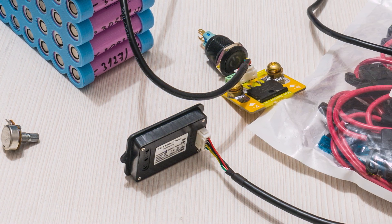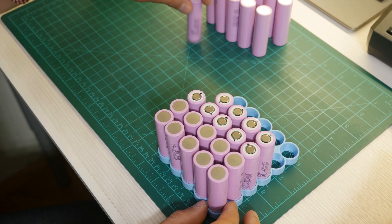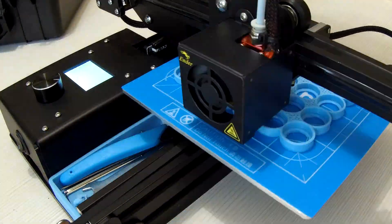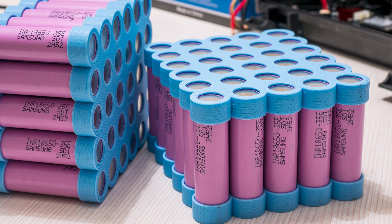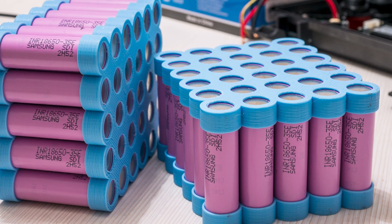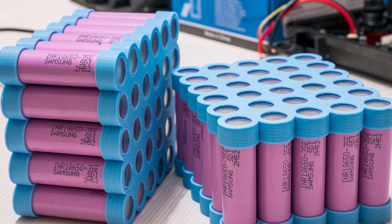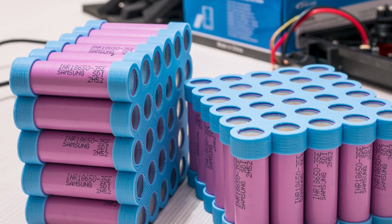To get the maximum capacity in a small size, I went for brand new 18650 cells — in particular the Samsung 35E. I 3D printed some custom holders for them to fit in the case and assembled two packs. Each pack is 3S10P, or combined for the whole solar generator it is 3S20P, which in the best of cases can be considered a 12V 70Ah battery pack, but realistically it is more like 65Ah when you don't discharge them below 3V per cell.